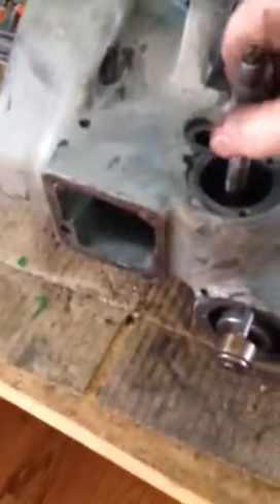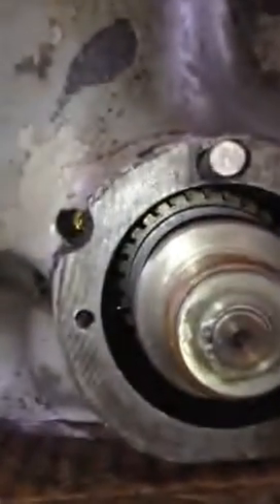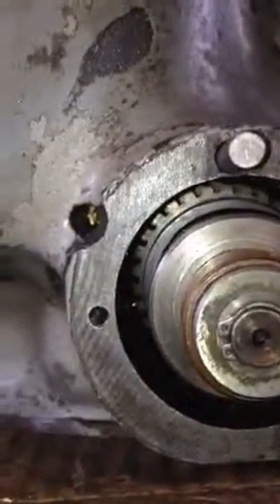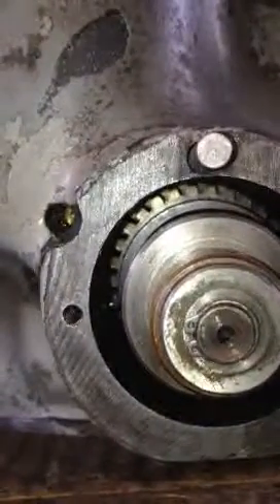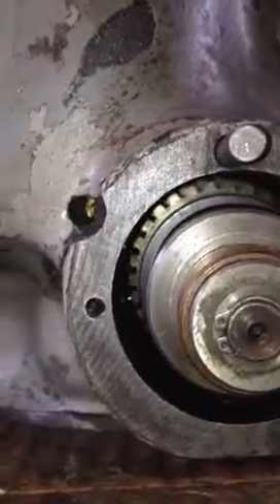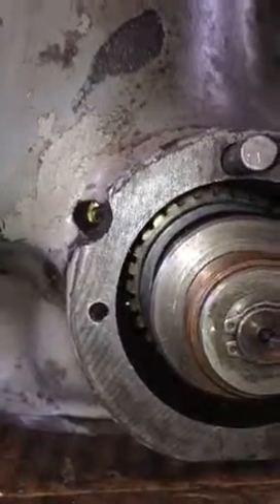I'm having difficulty removing this feedworm shaft, evidently because I can't remove this clutch assembly. So you can see here, as I move the feedworm, it's engaged here with this — when you move the feedworm, I'm getting the clutch.